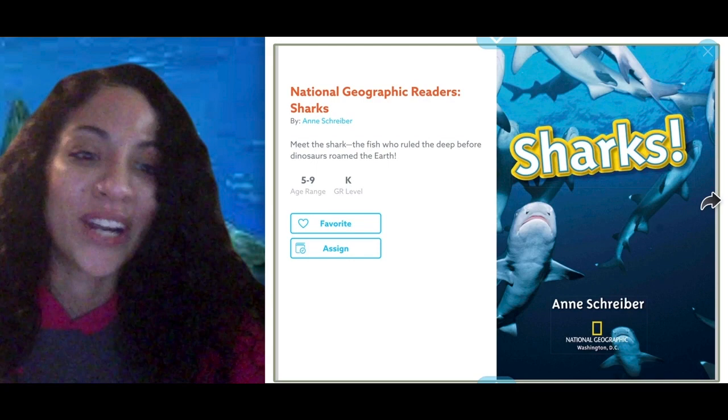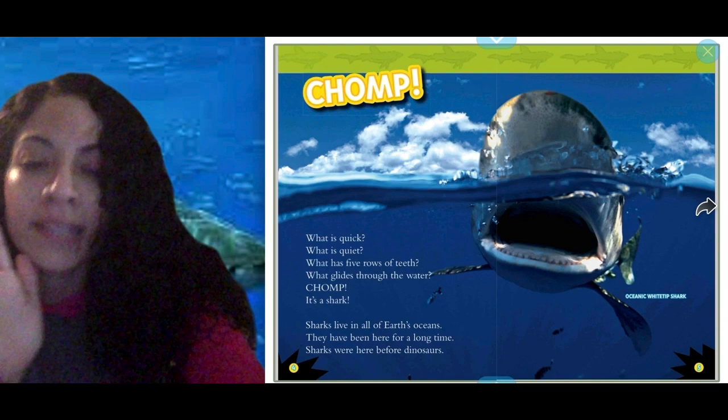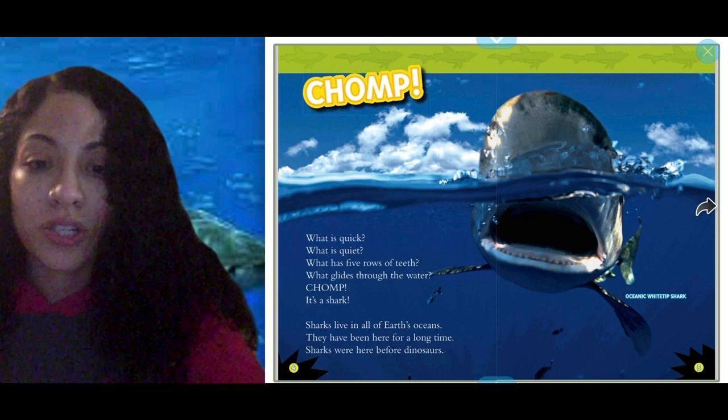Chomp! What is quick? What is quiet? What has five rows of teeth? What glides through the water? Chomp! It's a shark. Sharks live in all of Earth's oceans. They have been here for a long time — sharks were here before dinosaurs.